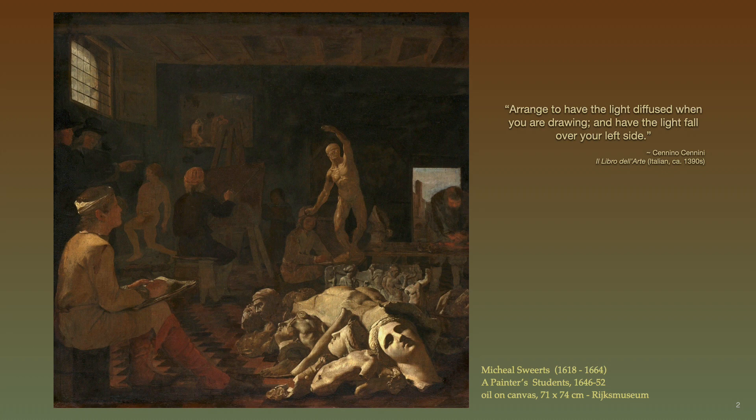In Cennini's art-making manual, he advised: arrange to have the light diffused when you are drawing, and have the light fall over your left side. Of course, if one drew with their left hand like Leonardo da Vinci, one would want the light to fall from the right. On the floor is a pile of ancient plaster rounds.